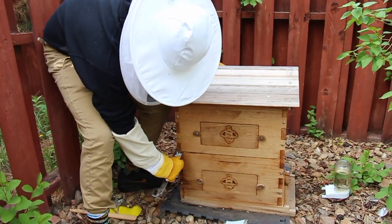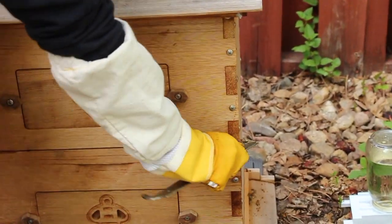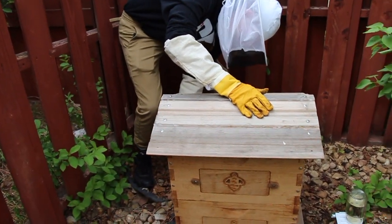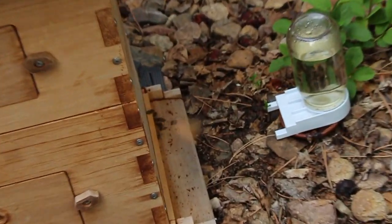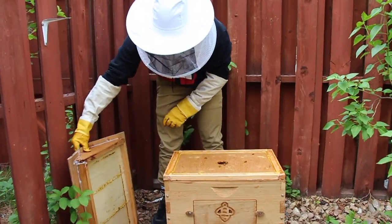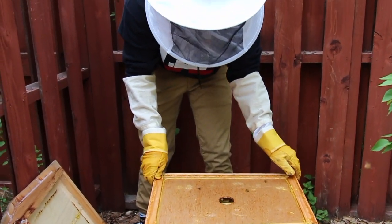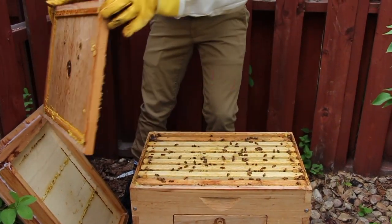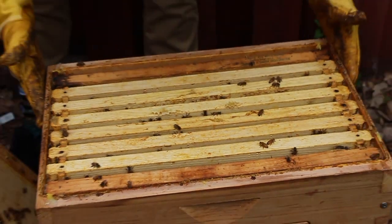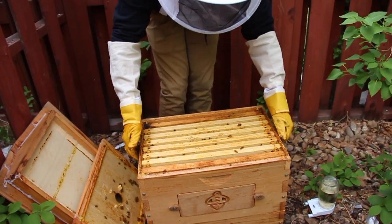You've got to wedge this in here to loosen up all the stickiness that all the bees made. So this is going to be just the top box right now, but what I'm currently looking for is eggs and the queen in the bottom box. We'll start by taking the top lid off. Here's the top box, which is going to only be for honey. I'm going to go down to the bottom box so I can inspect where the queen's been laying her eggs.